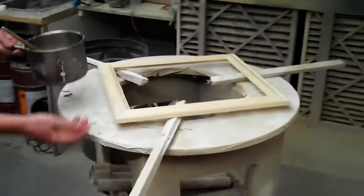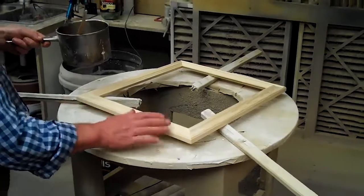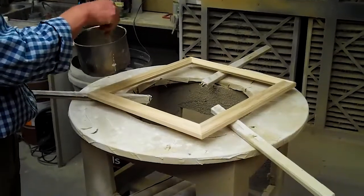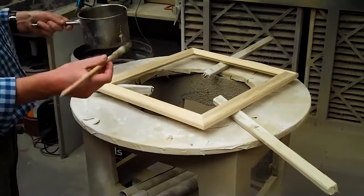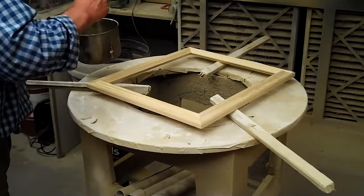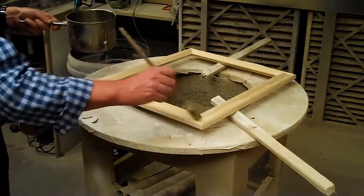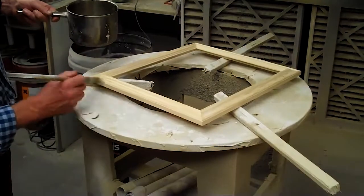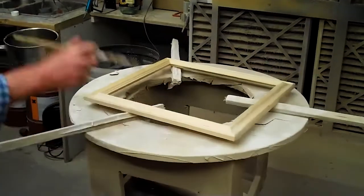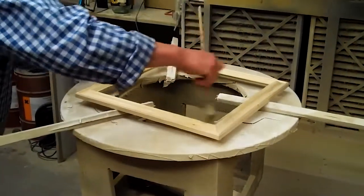Now we're going to take that and here I've got the frame which I've prepared, giving it a nice sand and making sure there's absolutely no glue or anything on the surface from joining the frame. We're going to give it a neat coat of the rabbit skin glue size, making sure that I work it into all the nooks and crannies in the frame, getting right in inside the sight edge, all over the face of the moulding, and right over the back of the moulding so it's all covered nicely.